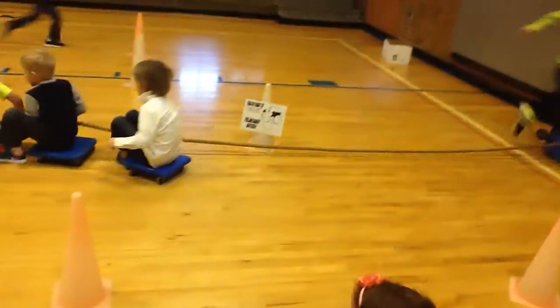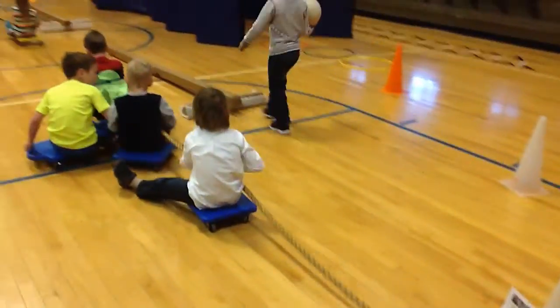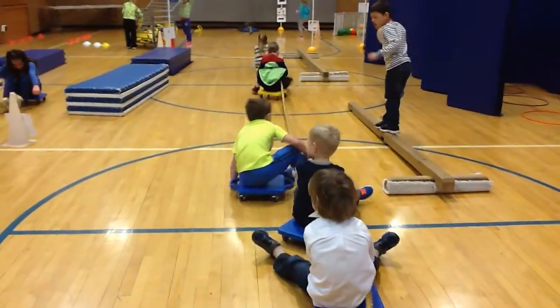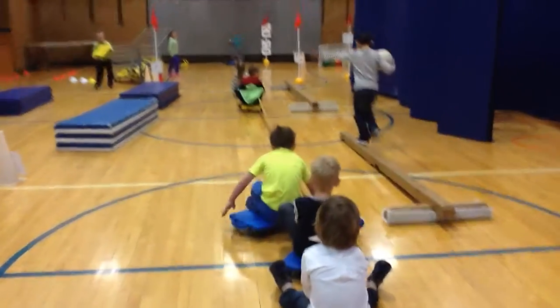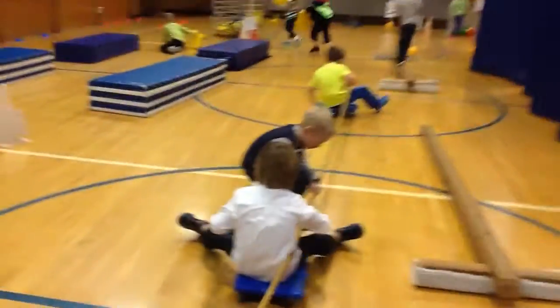We've gone through the right atrium, the right ventricle, now we're going to the pulmonary artery. So we're now going to pull ourselves up using our arms. This is a kindergarten class — we learned about the course yesterday, and now we're participating on the course.